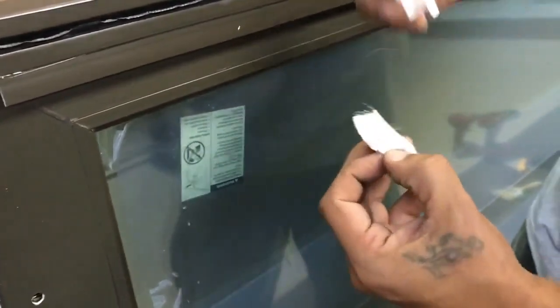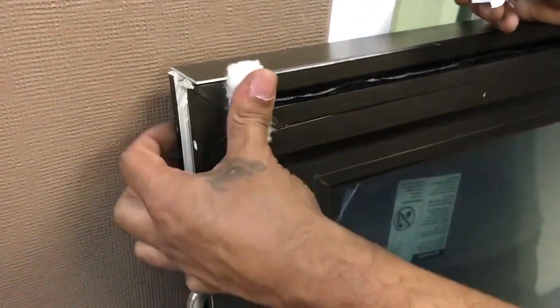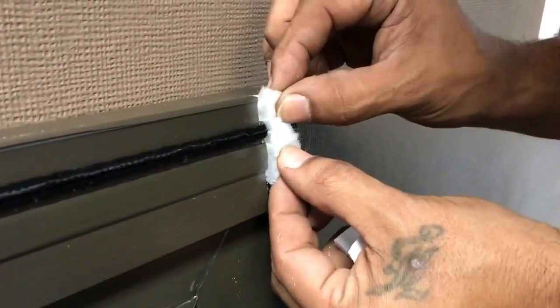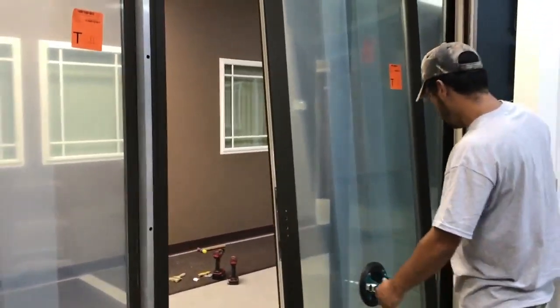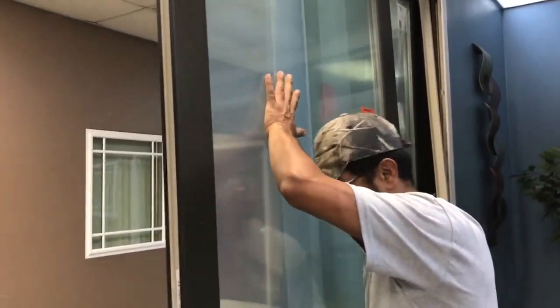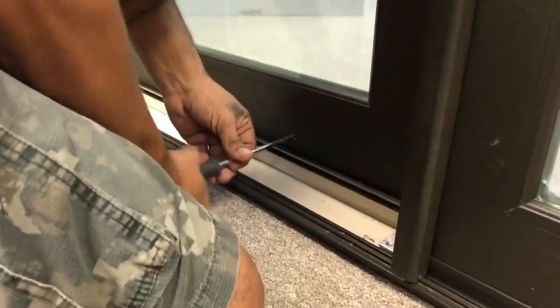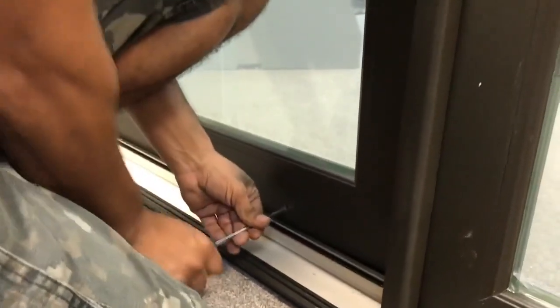Peel off a white weatherstrip pad and place it on the bottom and top of the panel adjacent to each end of the interlocks. Install the operable panel into the frame by putting the top into the header first, then pivoting the bottom of the panel into the sill. Ensure the side of the panel with the labels faces the interior. With a Phillips-head screwdriver, raise the panel all the way up so you can make any needed adjustments.